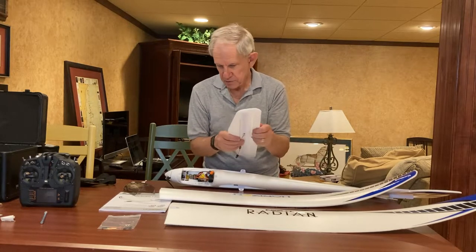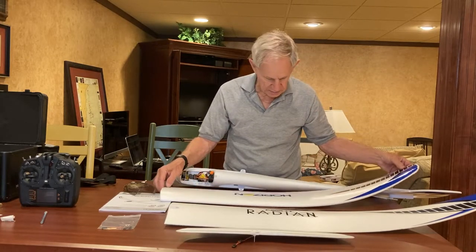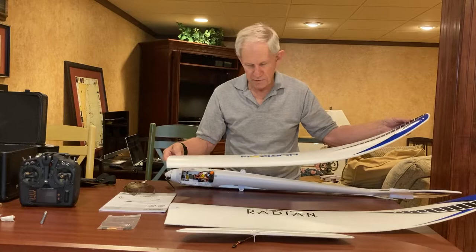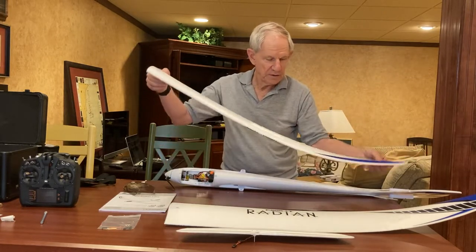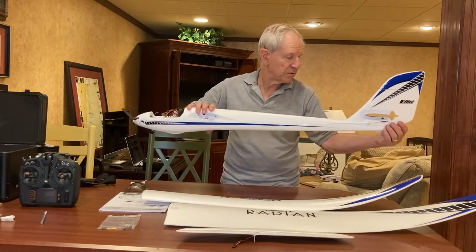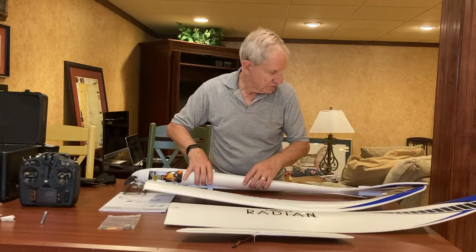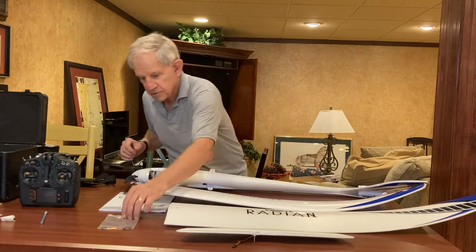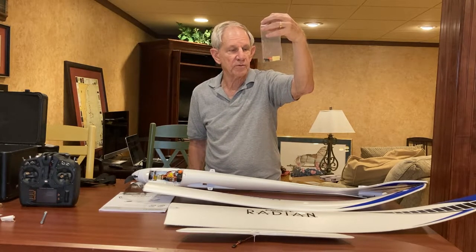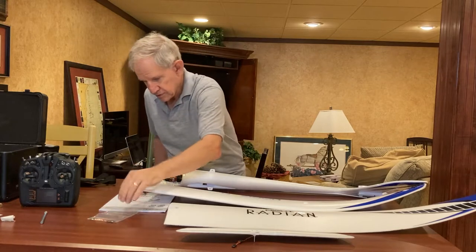These styrofoam hinges are taped on both sides, which makes them pretty secure. They will eventually loosen up. The Radian series does not have ailerons, but because of the shape of the wings with these upswept tips, it results in fairly coordinated flight. So elevator and rudder on the tail is all we'll need to fly this. In terms of parts, we get three screws, a bind plug, some tape, and a manual. You don't really need the bind plug because the 631 is a push-to-bind receiver.